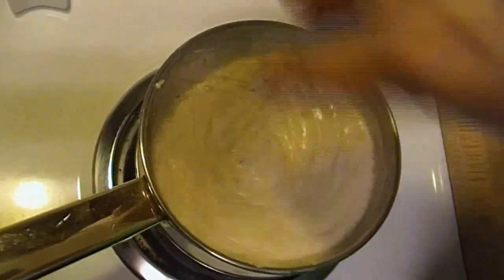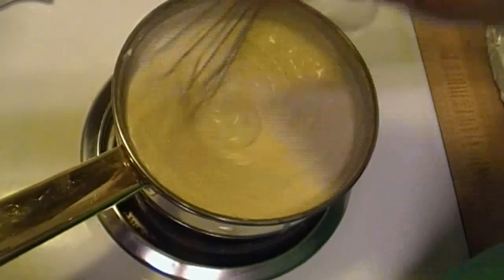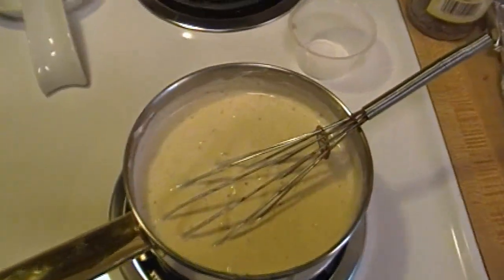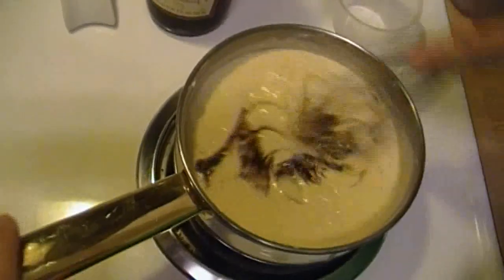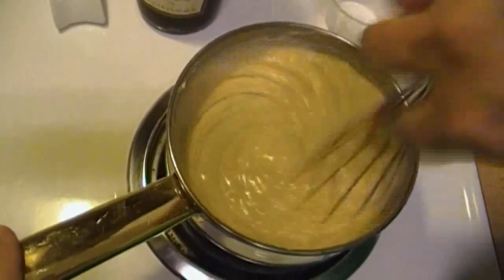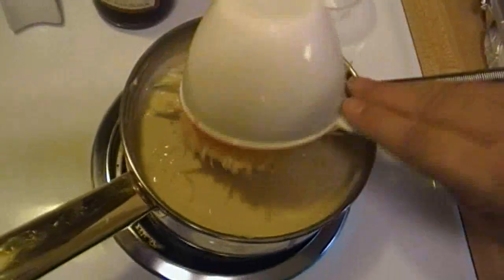Whenever you make a sauce like this, you've got to have a little bit of nutmeg in it — there's something about it that brings out the good flavors of the sauce. There's also about a teaspoon of Worcestershire. And we're going to put in a cup of finely shredded cheddar cheese.